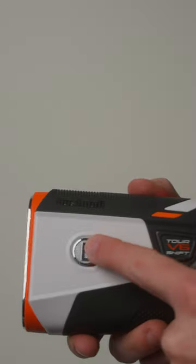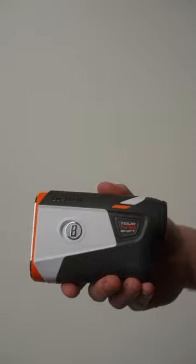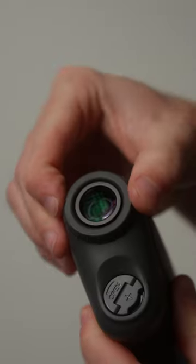You can get slope readings and easily toggle it on or off with the switch for tournament play. It has a new design and is more weather resistant than the previous model.